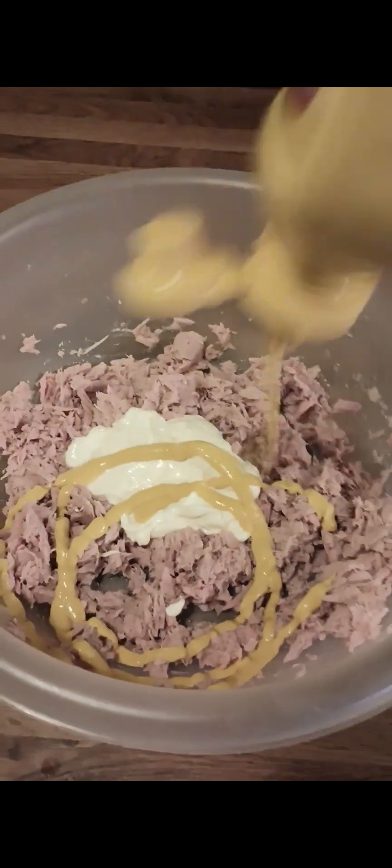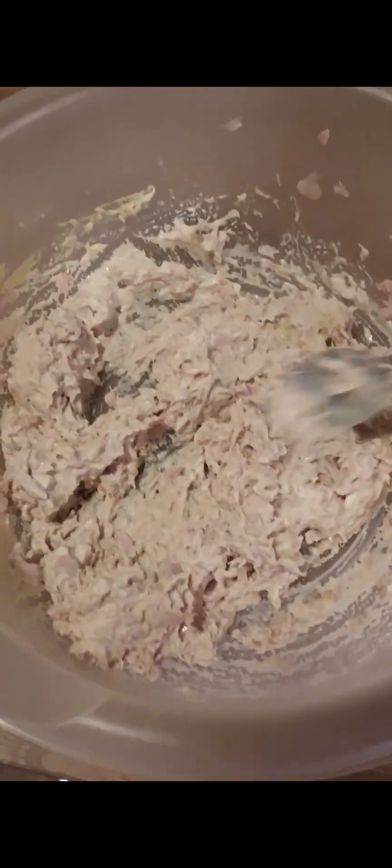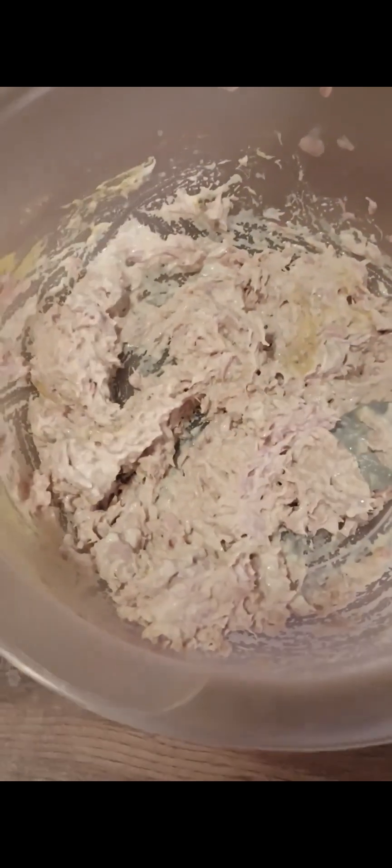Get a mixing bowl and add the tuna, add your mayonnaise, and your mustard. Give it a mix — mix it to your desired consistency. That's what mine looks like.